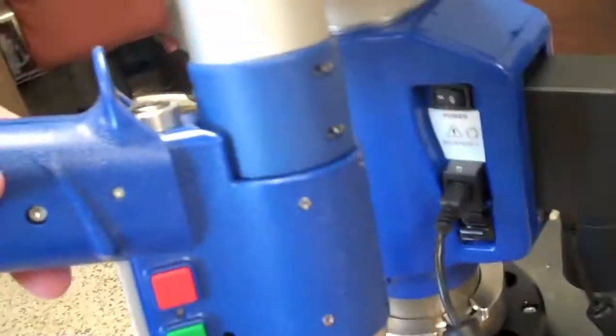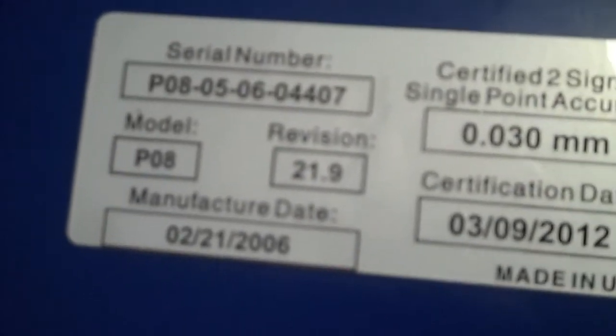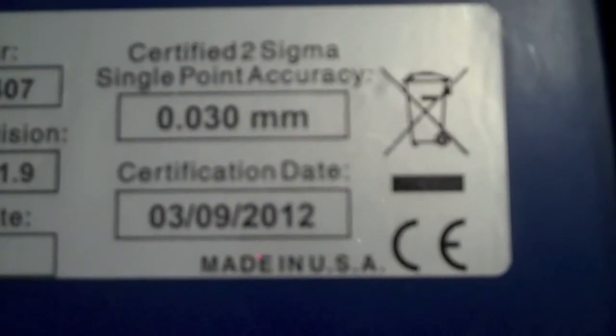Over here we're trying to get a close-up of the nameplate, but again our camera is a little fuzzy. We're not able to see it all, but there we see it on the case — serial number, date of manufacture, certification date. It's just a little fuzzy, but it's all there.